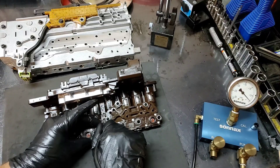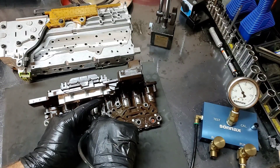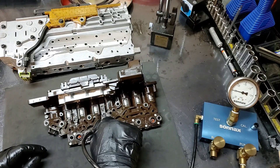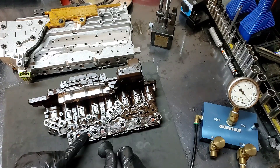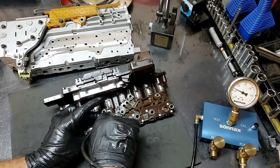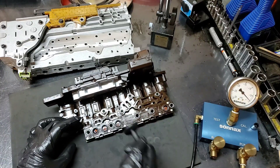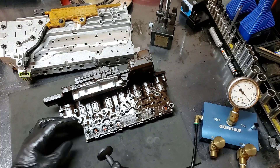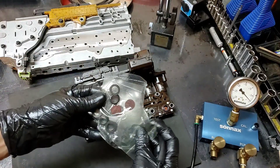We got to make sure that it's centered correctly. We have perfect vacuum on this one. Let's move on to the next — you got to be centered on this thing. Perfect vacuum again. Let's move on.